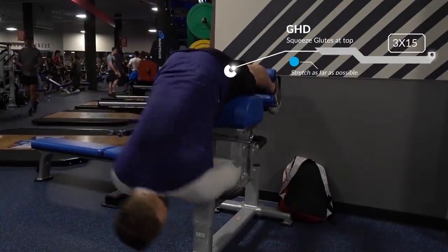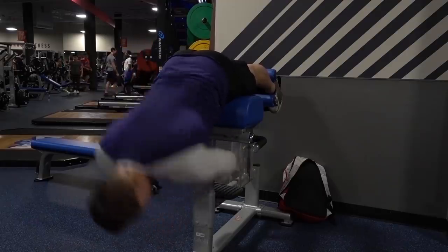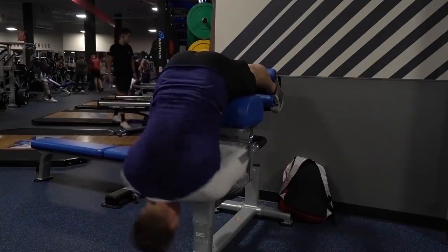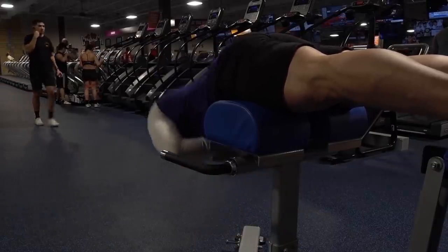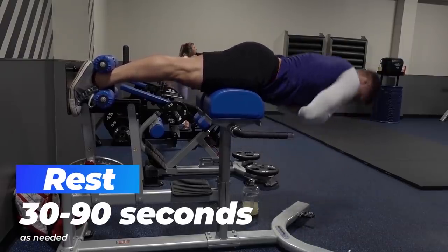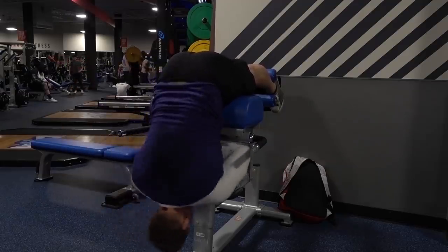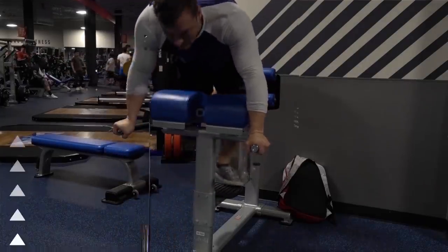This machine is a GHD, or glute ham developer. It's great for getting that hip flexion, similar to the RDL but in a slightly different position. Here it's okay to get a little spinal flexion because we're not really loading the spine — we're just using bodyweight, so it's higher reps. You can have a couple different positions: legs completely straight like I'm doing here, or a slight bend in the knees for more of a hamstring curl variation. Today I want to focus more on the glute, so I'm focusing on hip extension. You'll feel your hamstring as well. I'm doing roughly 15 to 20 reps.